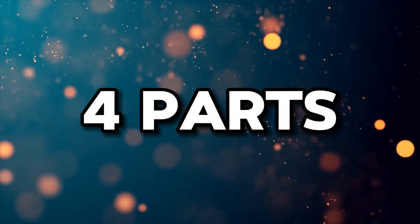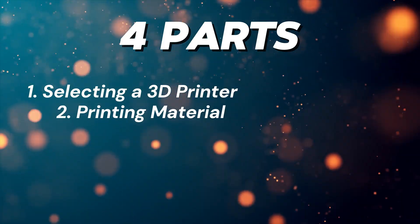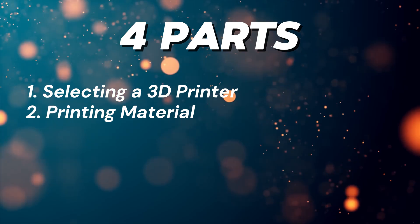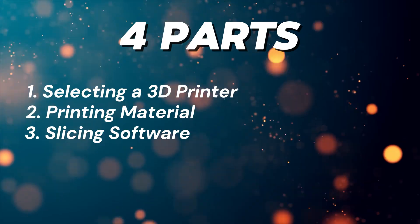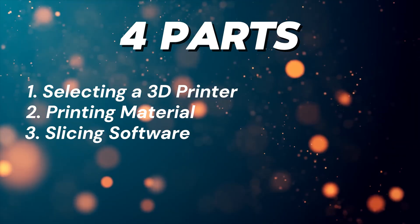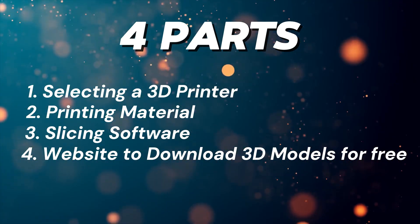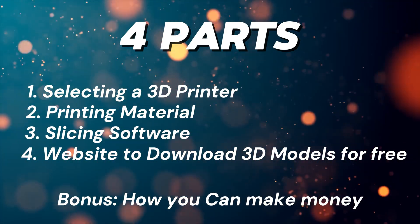I've broken this video into four parts with one bonus. First: what 3D printer you should get as a beginner. Second: what material you should print with and what advantages each material gives you. Third: what slicing software you need — super easy, free, and user friendly. Fourth: where you can source beautiful and practical 3D models to print if you don't know how to design your own. And the bonus: how you can make money with your 3D printer.